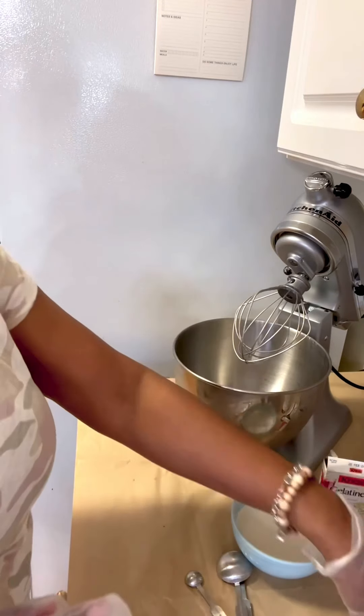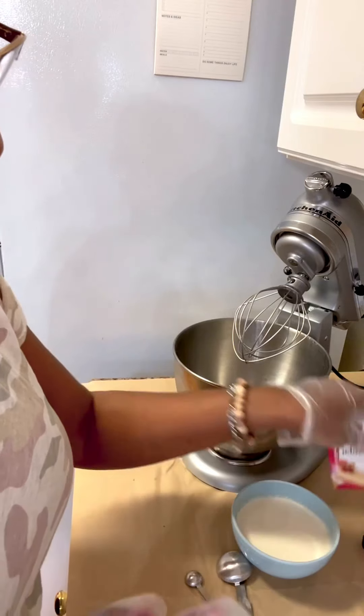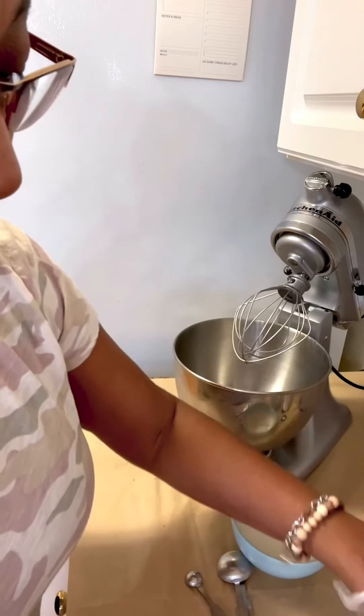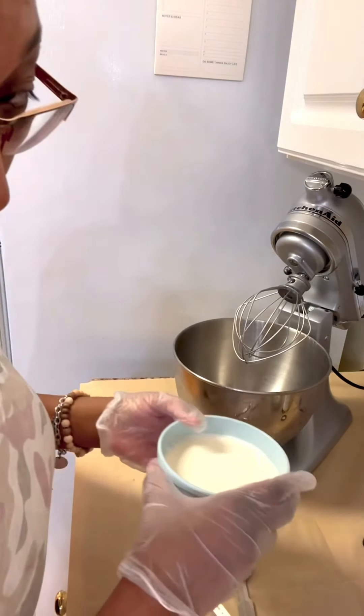You need two tablespoons of white sugar. And because I want a stable whipped cream, I have a mixture of unflavored gelatin with water and powdered sugar. You've got to do this quick.